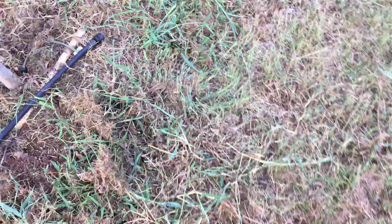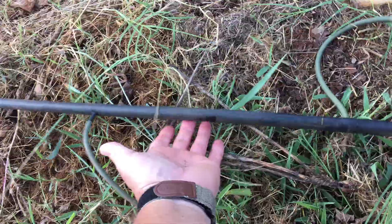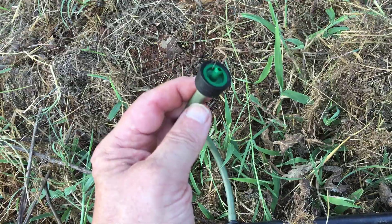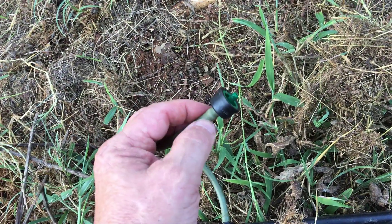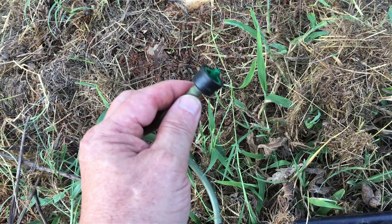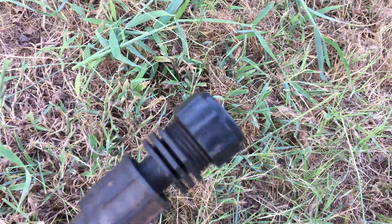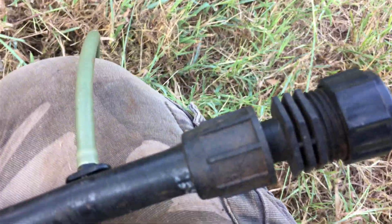I just wanted to show you what I did here and how I'm irrigating this tree. Basically, I'm using half-inch drip line, and I put these emitters — they're one gallon per hour bubblers or emitters — and they're for trees, shrubs, things like that. I basically capped it off with a cap.